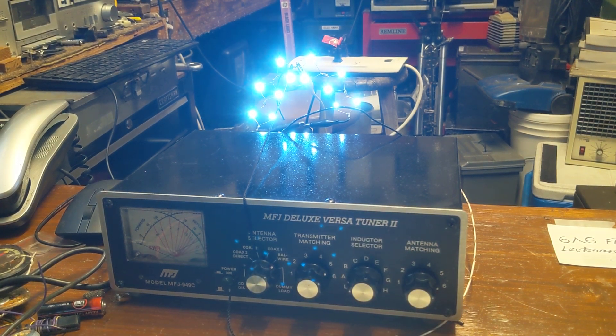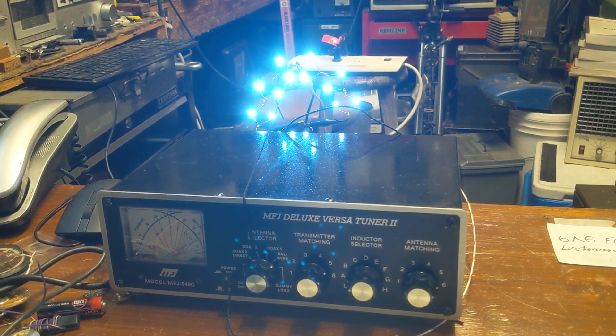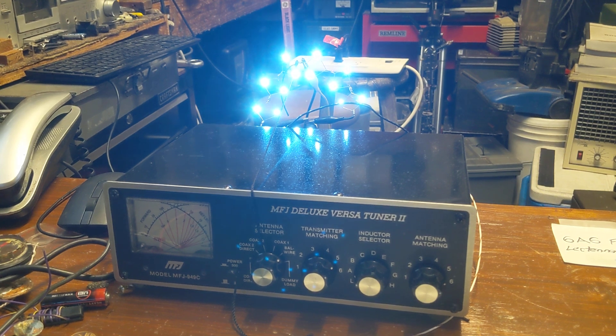I'm kind of curious to see what happens when the radio station lowers their power, which I think is going to happen in about 15 more minutes. I was surprised that the low-powered output from the station, which I believe is about a mile from here, was still able to light up an LED. It wasn't terribly bright, but this will be interesting when they drop their power down.